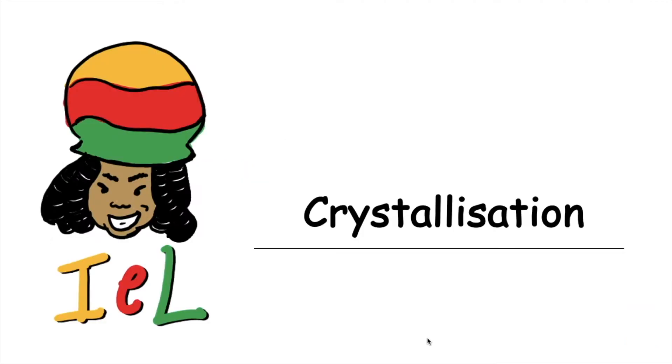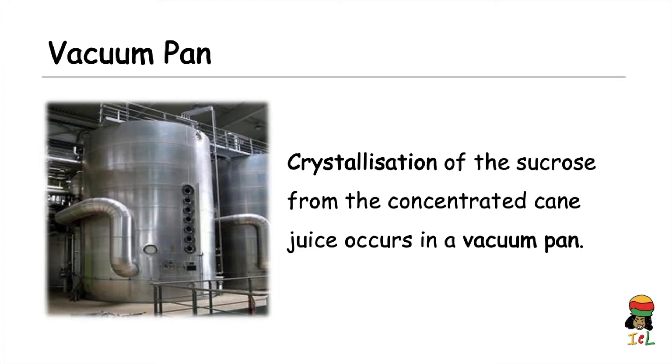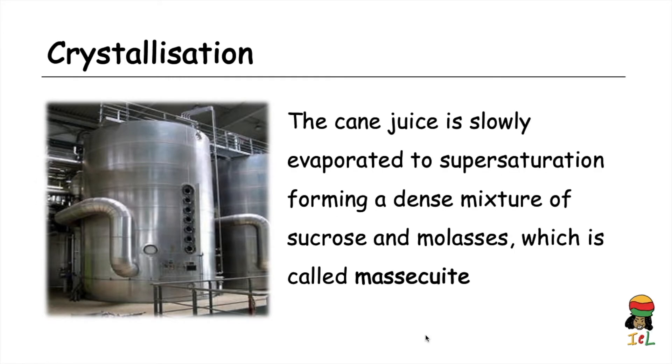After vacuum distillation comes crystallization. Crystallization is the process of extracting a solid solute in a crystalline form from a concentrated solution — and we now have our concentrated cane juice from the vacuum distillation process. The cane juice is slowly evaporated to supersaturation in a vacuum pan, forming a dense mixture of sucrose and molasses called mascuite.